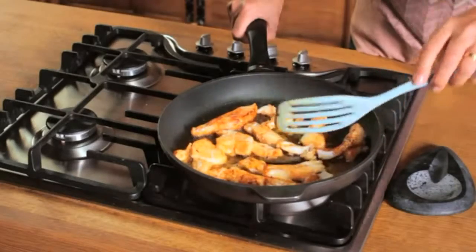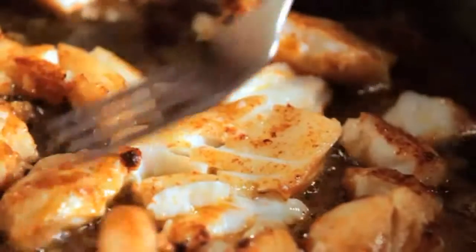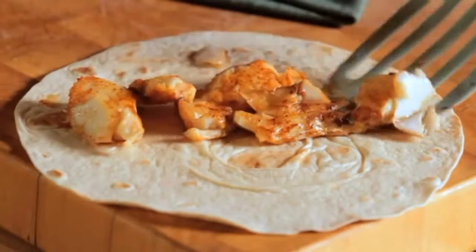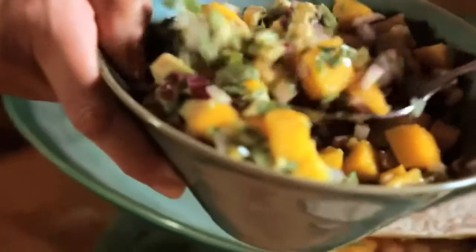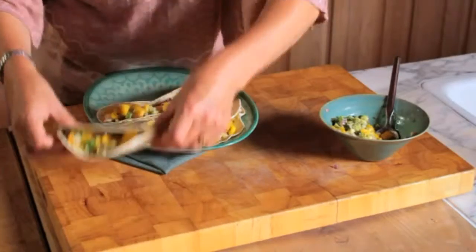You'll know they're done when they've browned a bit and flake when pushed with a fork. Spoon the fish into warmed tortillas and top with the avocado and mango salsa. Fold them up and stack them on a plate, ready to serve.